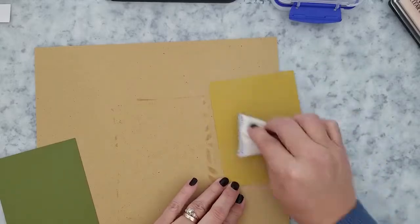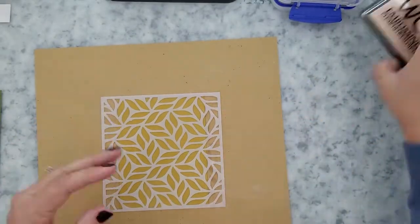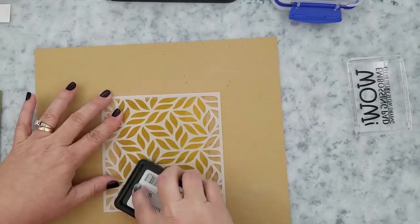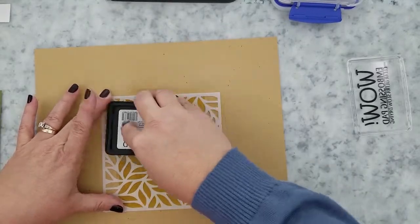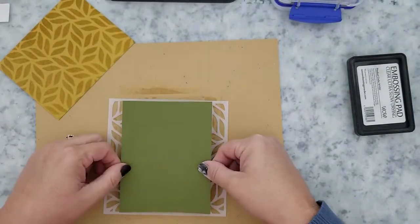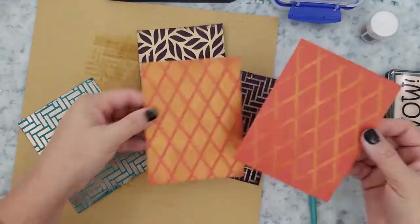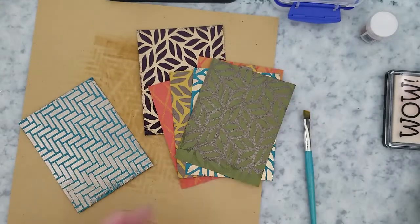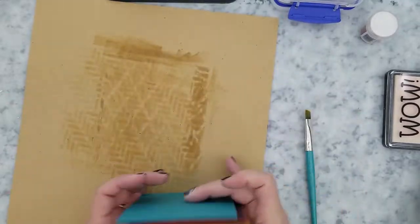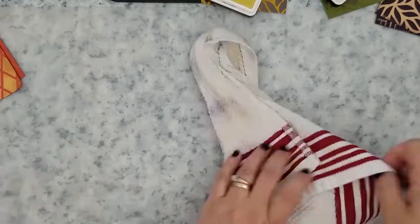I decided to hop over to the WOW website and check it out. I found out some interesting information — their powders are double treated for static, which I didn't know. They recommend storing the powder in its original jar because the jars are treated. The oils from your fingers when you touch your cardstock can cause embossing powder to stick, so they recommend holding cardstock from the sides. There are grades: regular, super fine (my favorite), and ultra high. They also have properties: translucent, opaque, marbling, and mixture. I thought that was really cool.